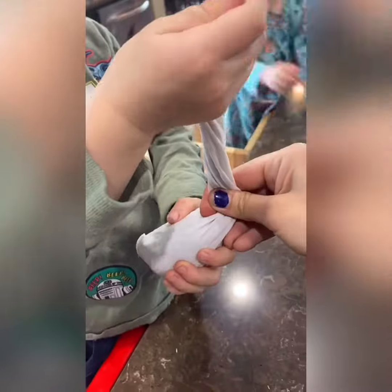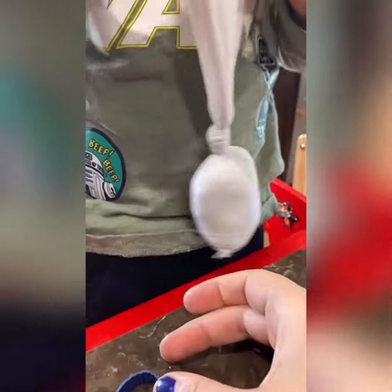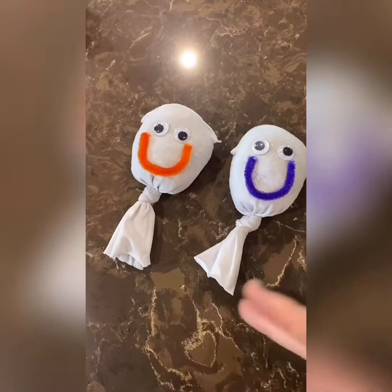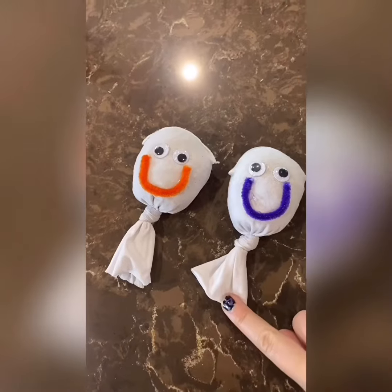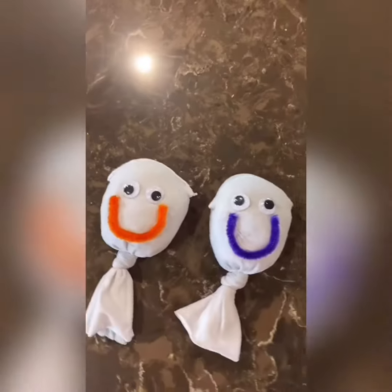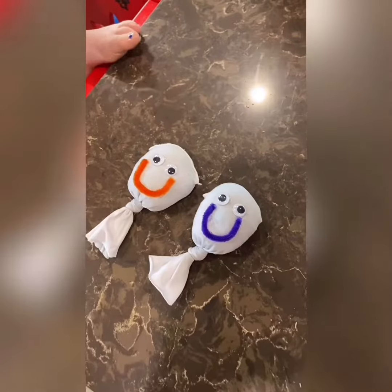Once we tied the knot we snipped it but we gave it a wick to wick up the water. Then I hot glue gunned on some eyes and a mouth.